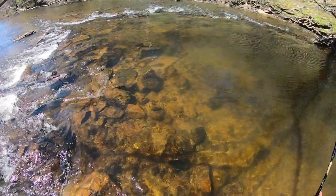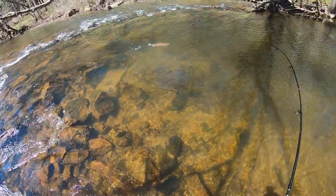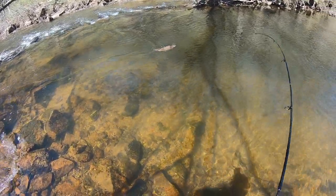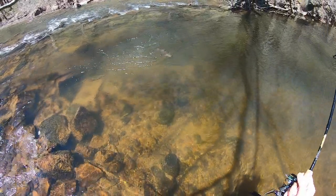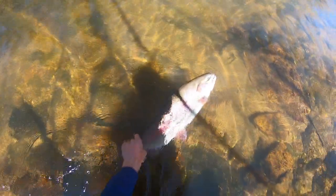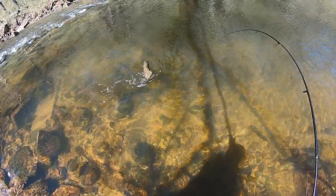That's my biggest rainbow trout. This fish must be eight pounds, holy cow. He almost ran me down the waterfall over there. This fish is just sitting on top — he definitely has a lot more energy in him. Oh my god, let's not lose this fish, holy cow.